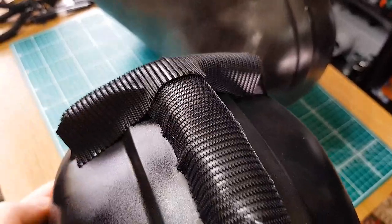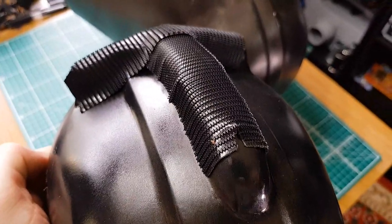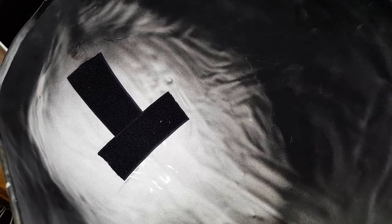The very last step was to apply velcro to the top of the faceplate and the inside of the dome, just so the two pieces can sit together nicely. And that was it - the Vader helmet was done.